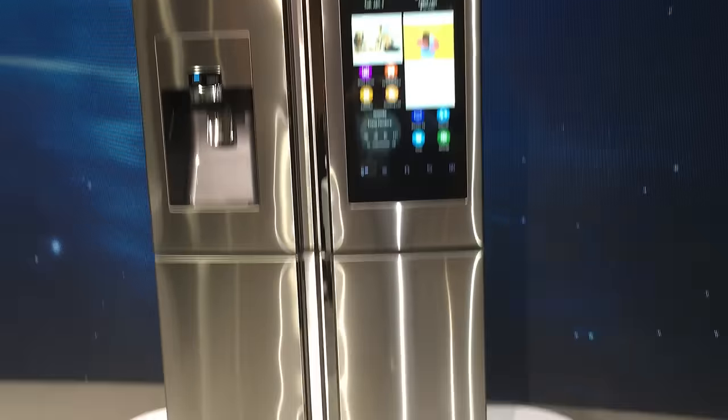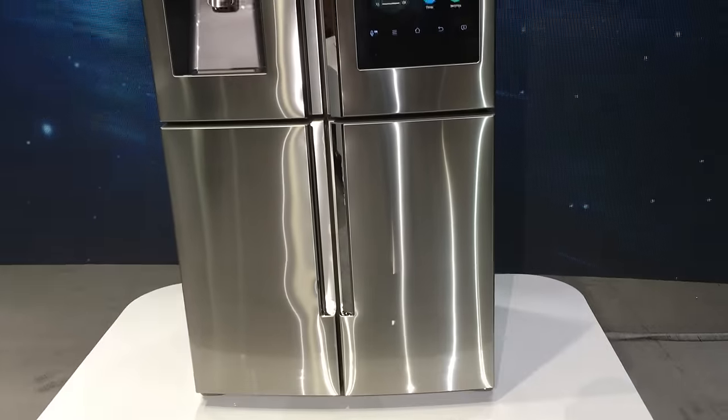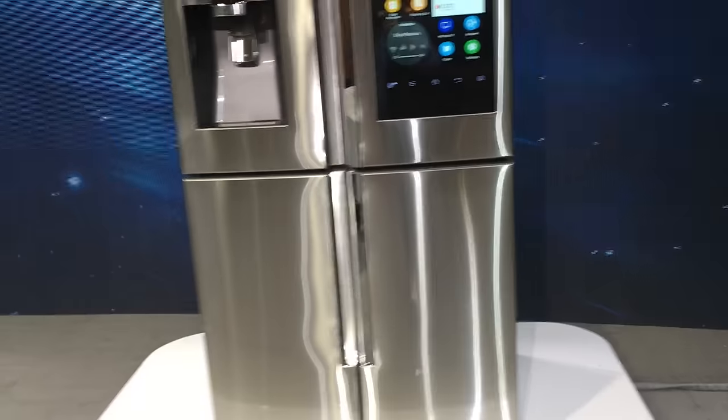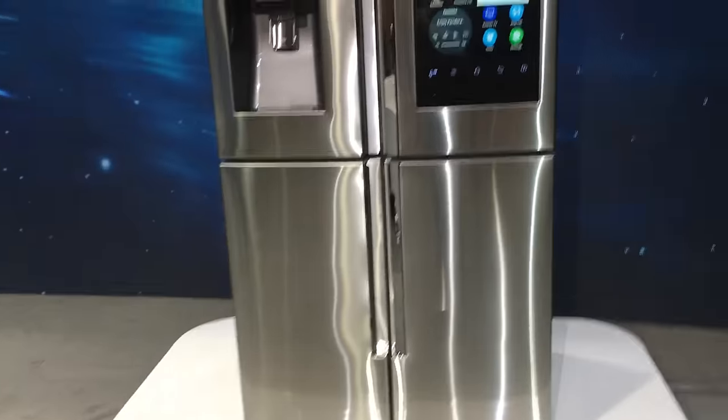What's really neat about it is one of the bottom areas can be converted on the fly to refrigerator space or freezer space. So if you have a big party and you need to store more hors d'oeuvres, you can quickly switch it over.